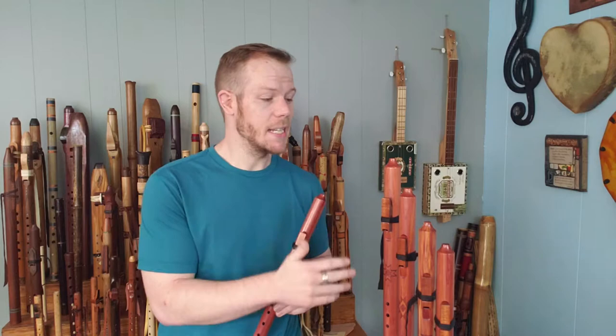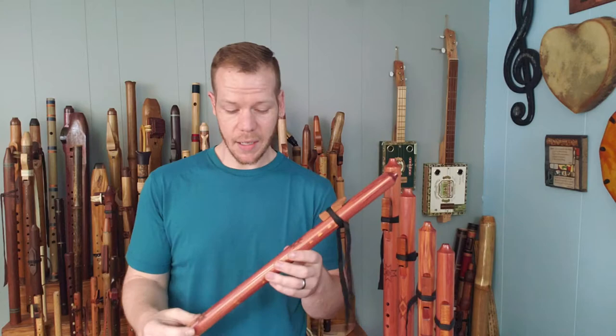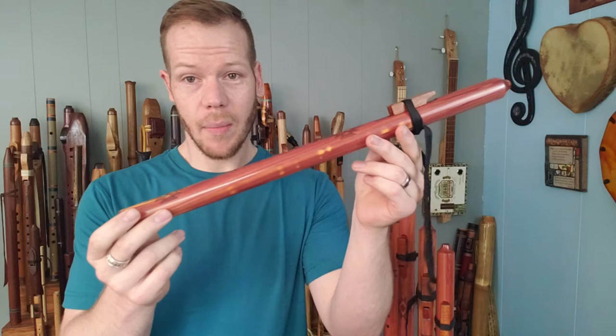The Pathfinder series come in five keys: A minor, G minor, F sharp minor, E minor, and D minor. So it goes from higher to lower. What I have in my hand here is the A minor.